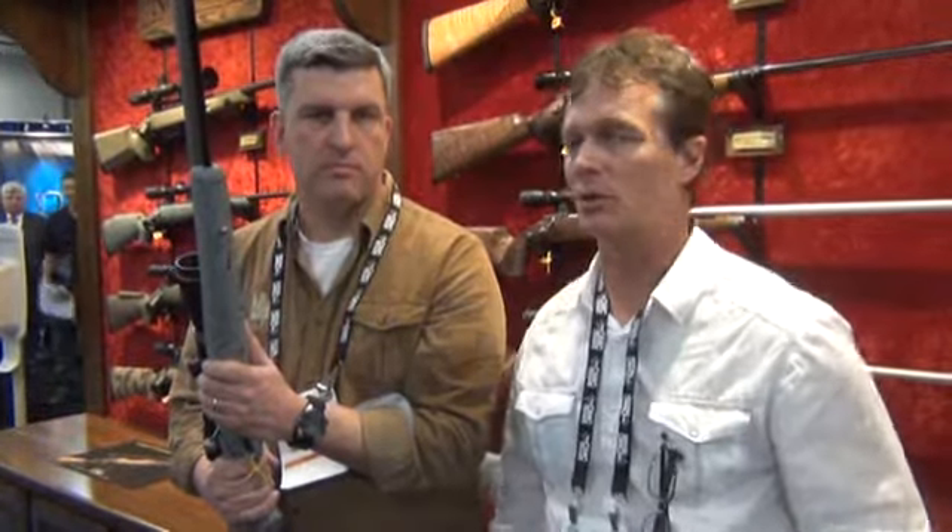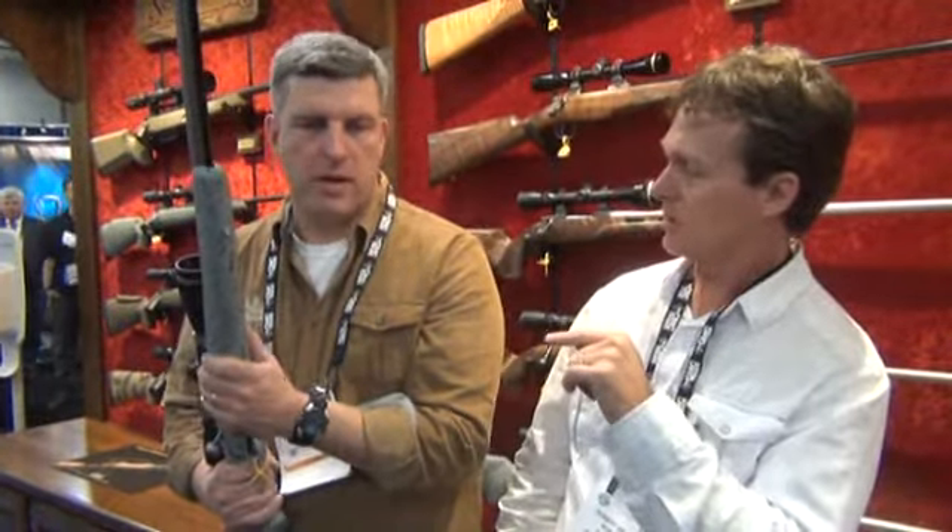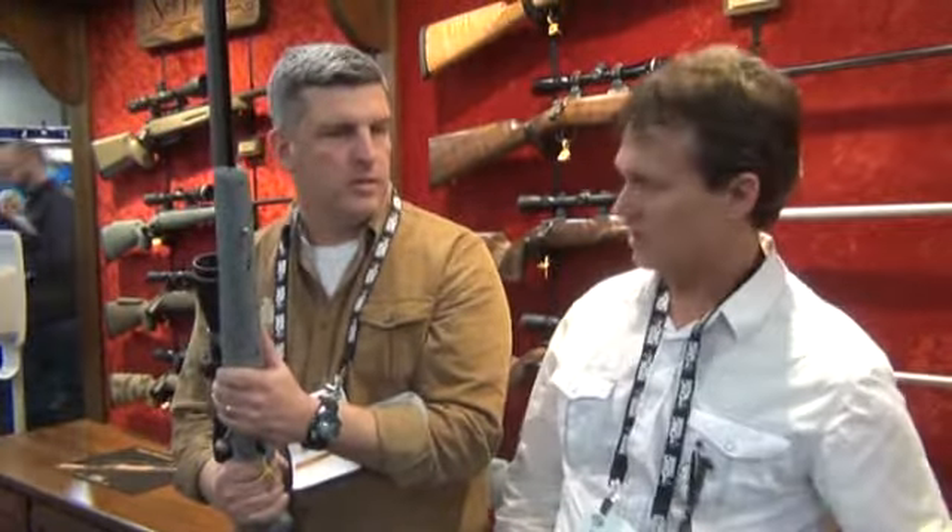That doesn't surprise me — it is a Cooper. A 2-inch guarantee on a muzzleloader is still really good. If you follow my book and my threads, that's what I live for: 2 inches or less. So if customers are getting 1 inch or less, and you know what you're doing, you can probably expect that. 26-inch barrel, 1-in-28 twist.